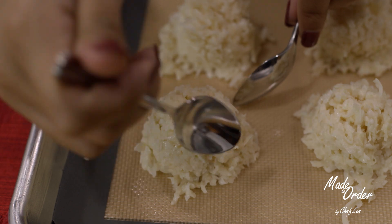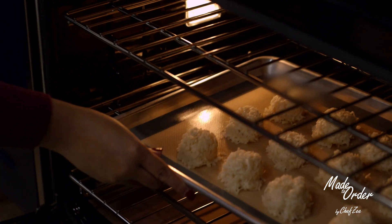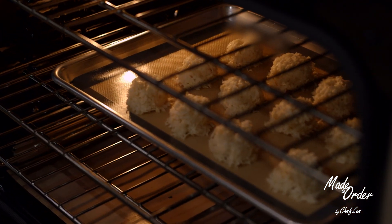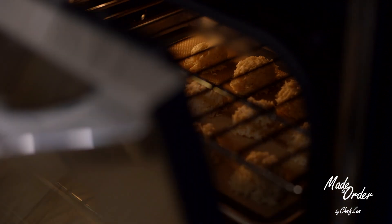Once all of those have been set, inspected, and perfected, we're now going to add them into the oven and bake at 325 degrees for about 20 minutes until our macaroons are nice and golden brown.